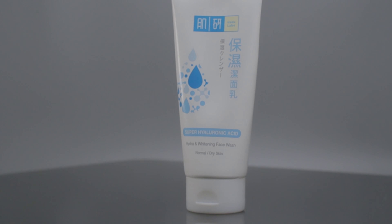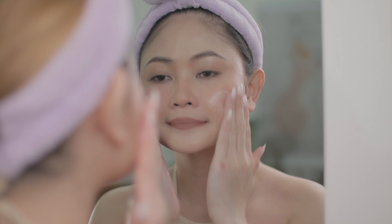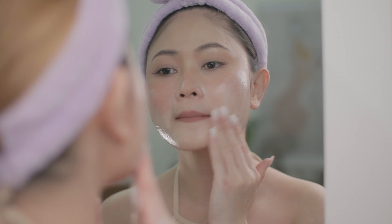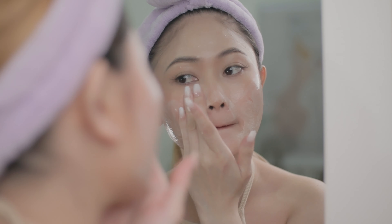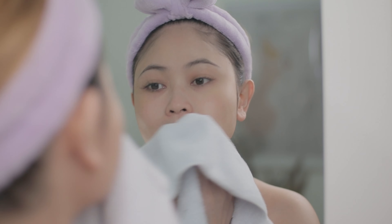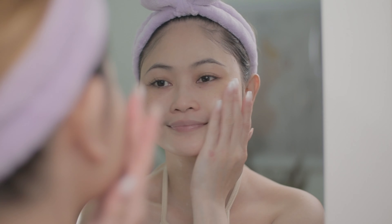I'll be starting off with the Hydra and Whitening Facial Wash from Hada Labo. This product does wonders on my skin. It has brown algae extract that replenishes the skin with minerals and vitamins, and this really helps to brighten your skin tone. My skin feels moisturized, refreshed, and soft after washing.